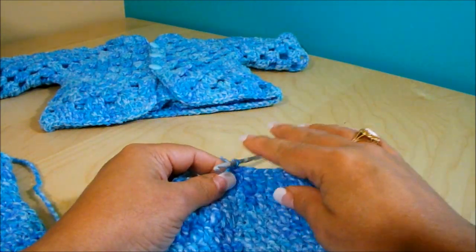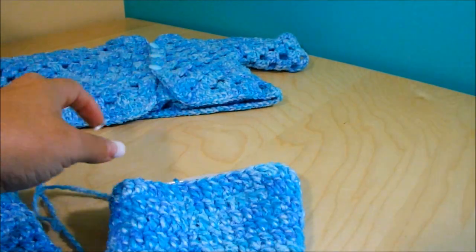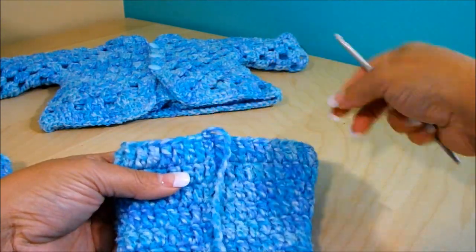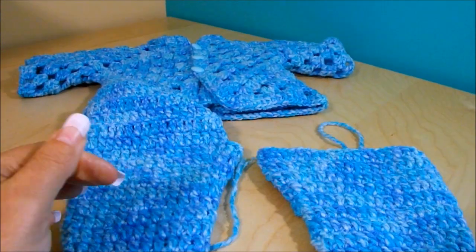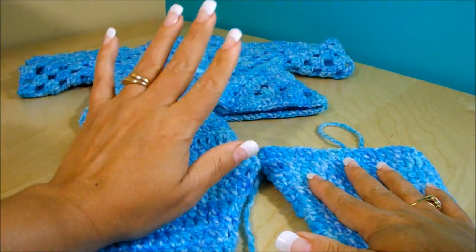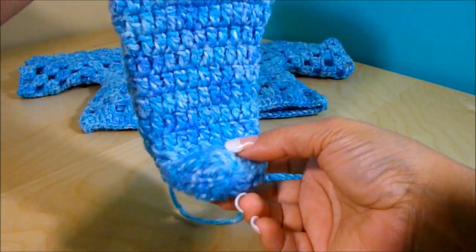I finished row 21. Slip stitch, chain one, cut my yarn. We're now going to start working the top part here. This is a little bit tricky — pay close attention to my explanation.